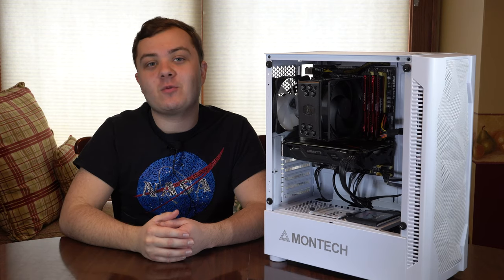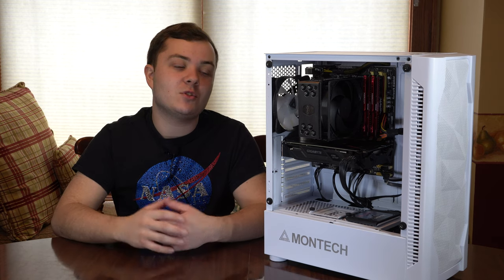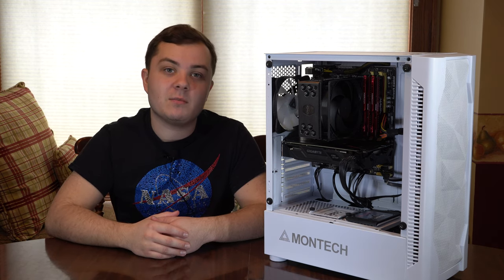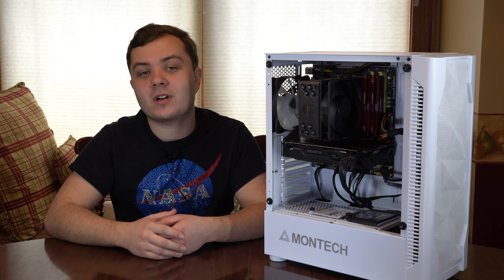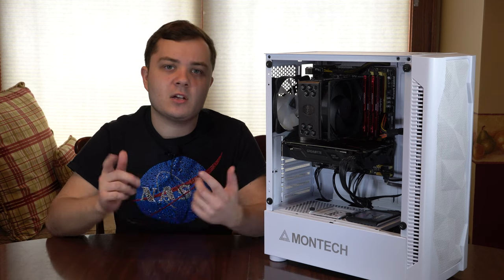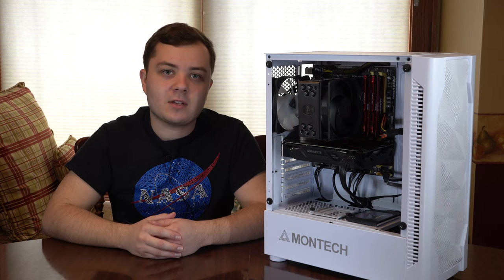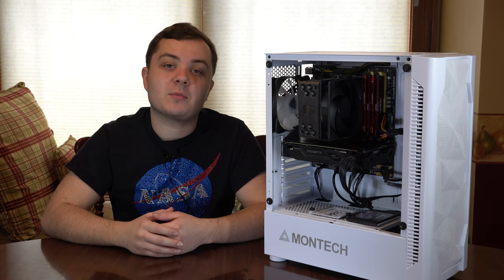Hello everybody, in today's video we're going to be showing you how to install an air cooler inside of your PC. If you enjoyed this video and it helped you, be sure to smash the like button and consider subscribing for more content. If you have any questions or comments or need help with something, don't be afraid to leave them down in the comments below and I'll try and help you, or somebody else can try and help you.